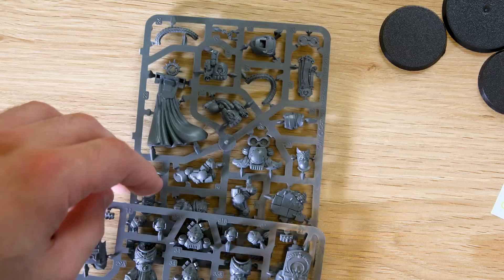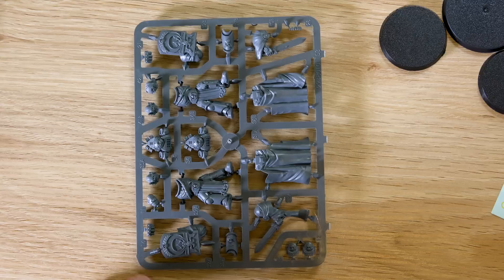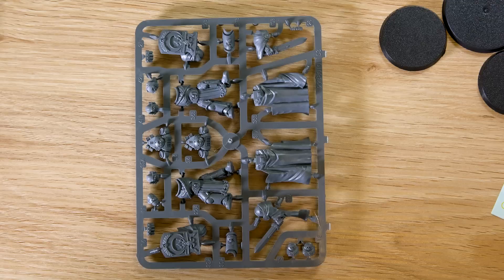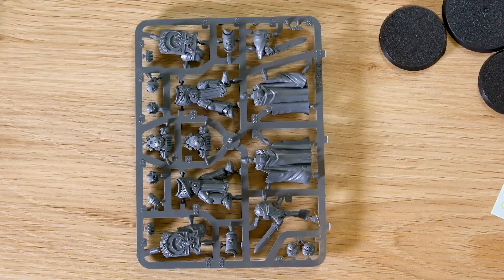Check out some of my other videos for rules on him — I'll cover the points in Chapter Approved, but there's already a video on the rules and I've also put together a tactical video and theory on him. So if that's your thing, check that out. On the first sprue, you can see the ammo belt, his actual body — pretty decent size — his legs, his greaves, tassels and all that kind of stuff. The second sprue looks more like the Honor Guard guys.